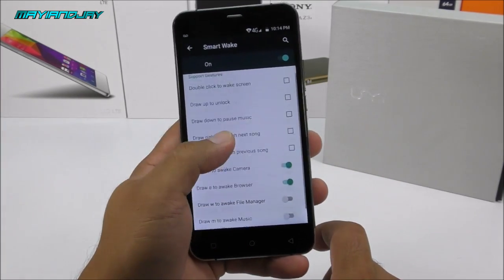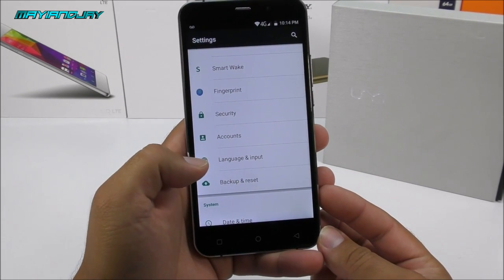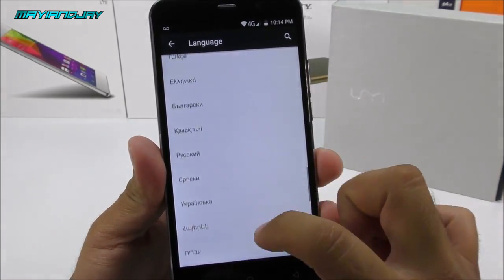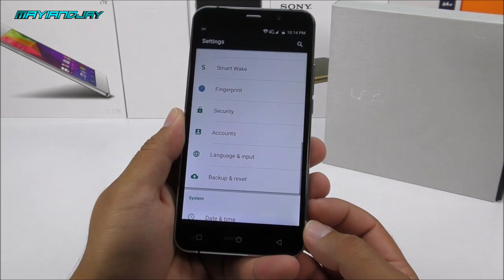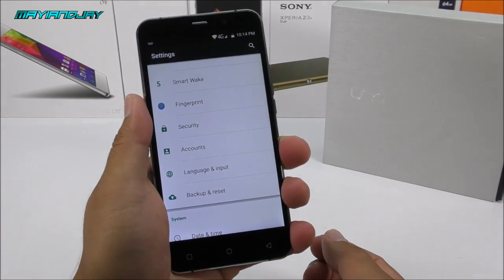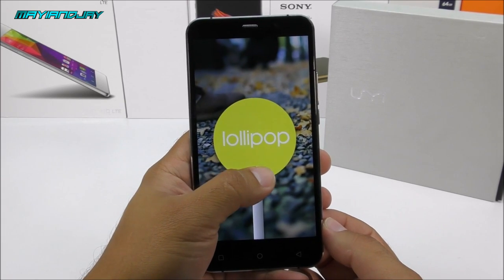We also have location settings, the smart wake gestures settings, security, accounts for Google, and language and input supporting pretty much every language available. Overall the OS is behaving well. I confirmed it is Android 5.1, and everything about this device checks out — nothing has been faked.